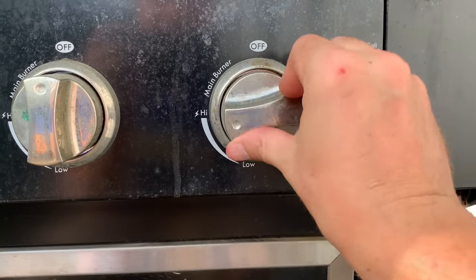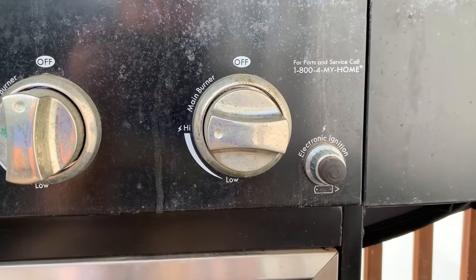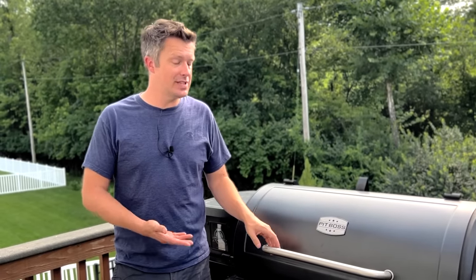If you come from the world of gas grilling, you know how easy it is to just crank up the burners, let the gas grill run at 600 degrees for a few minutes, and then scrape off all the remaining charred bits of food from the grates. This is called a burn off — you're literally just burning off all the remaining grease and charred bits of food to clean your grates and get ready to cook. But it's really difficult to do a burn off like this on a pellet grill.